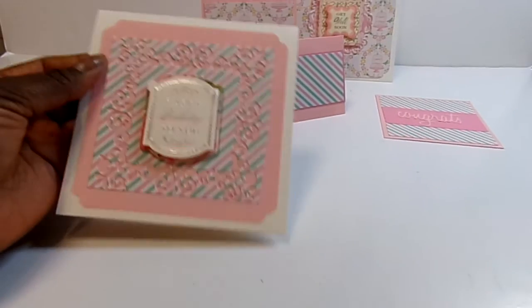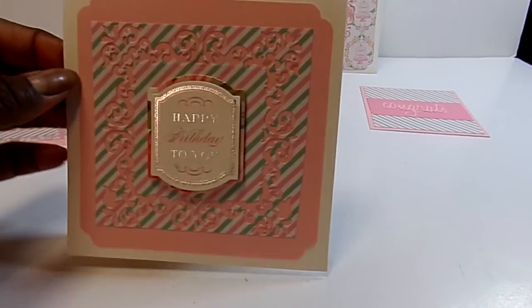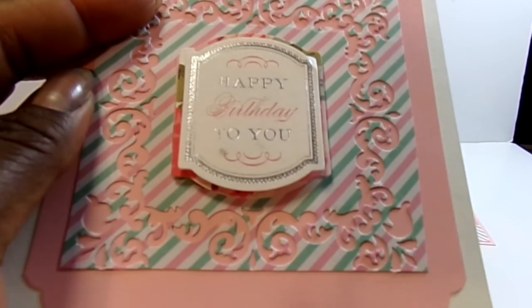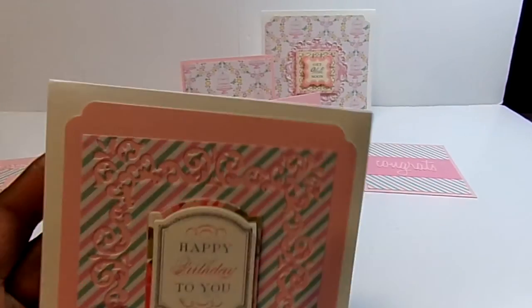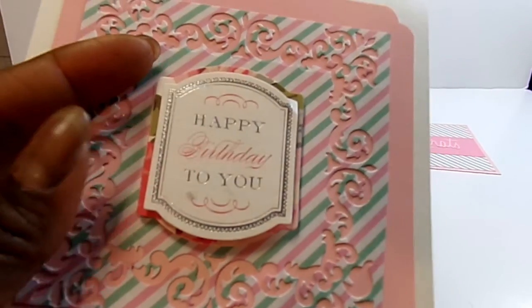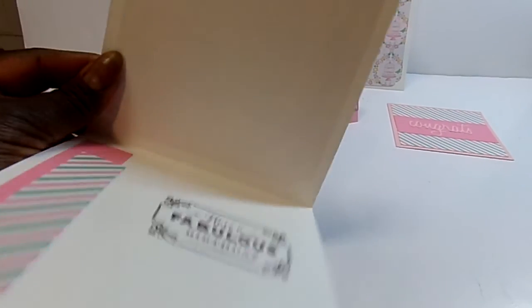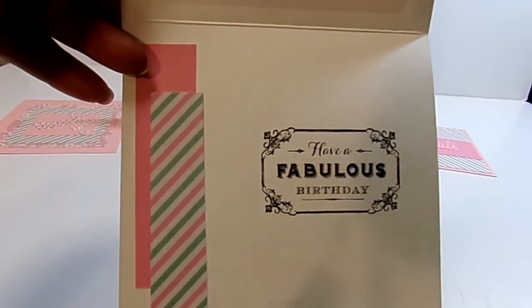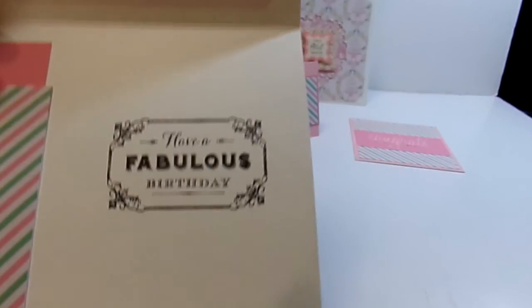However, this is a birthday card. I used a Spellbinders die and did a cutout here of the shape. Layered that on top of the cardstock, which is on top of a cream base. And then this is a happy birthday to you layered sticker from Anna Griffin. Inside, I stacked two pieces of paper on the left. And then 'have a fabulous birthday' is a stamp from Anna Griffin.